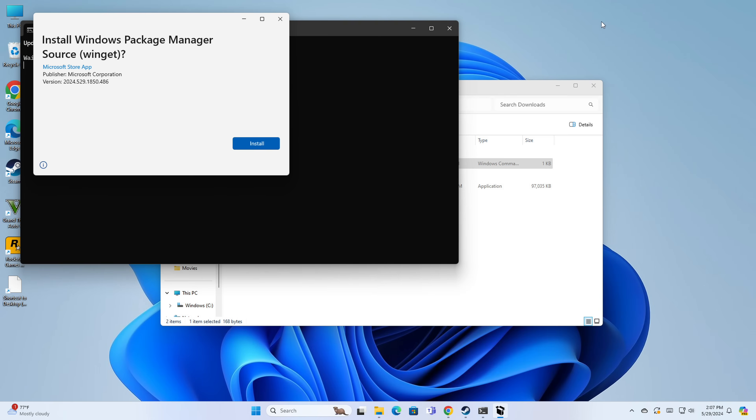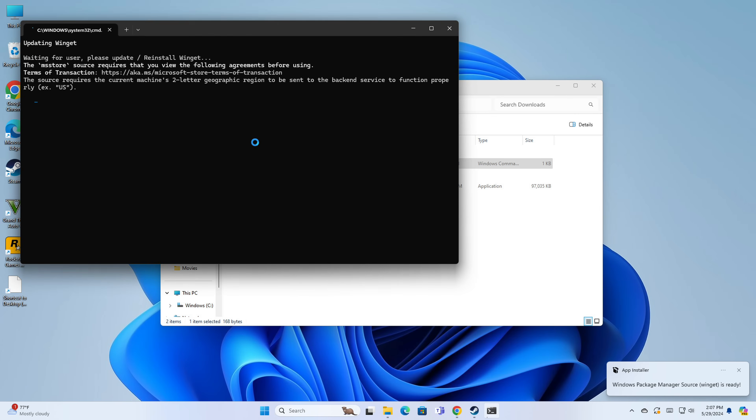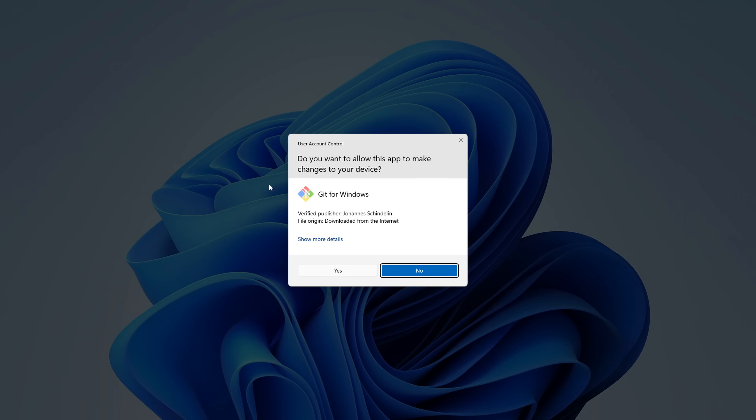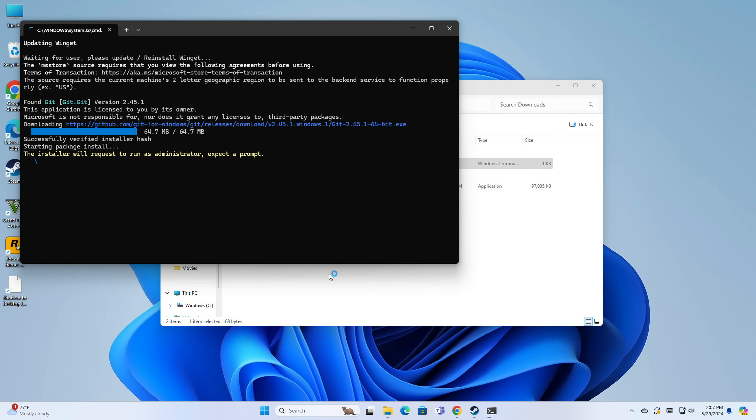Now it's going through the process of installing everything. The next thing it's going to ask is if I want to install the Windows package manager. A lot of people may get nervous with all this going on, but this is how it works at the moment. It's a little cleaner on the Linux side, primarily because it's just running command-line executions there, which aren't as visible. The next thing it does is install Git so we can install some of these open source projects, which are the emulators.